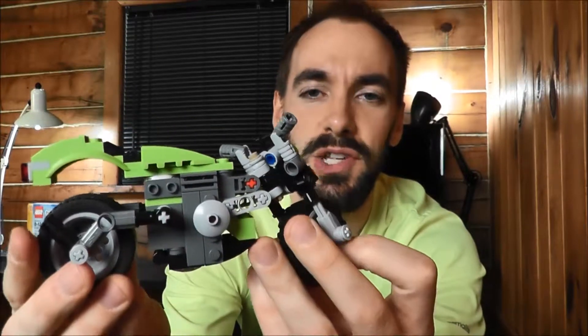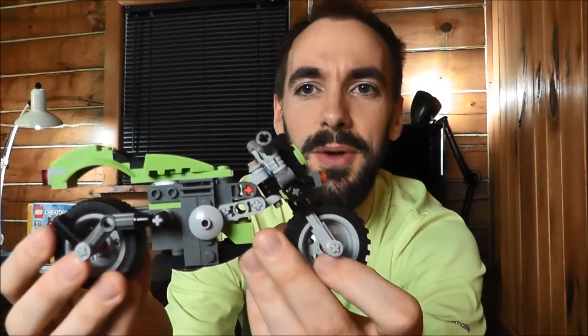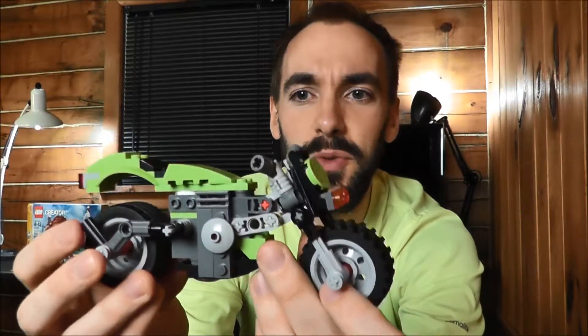Originally I thought this bike was going to be my favorite build of the three just from looking at it. It looked pretty cool. But unfortunately the way it turned out I'm not super happy with it. Here's what I'm not liking.